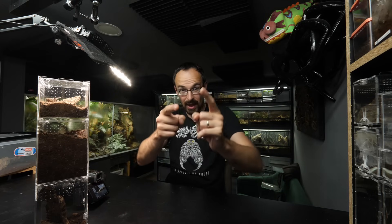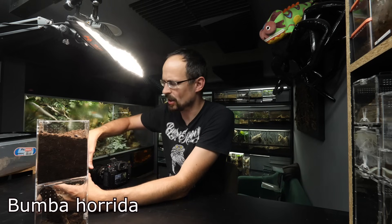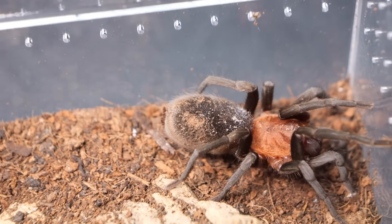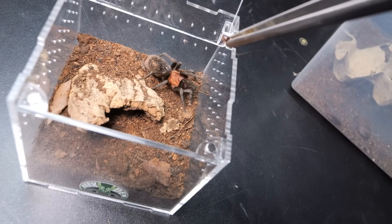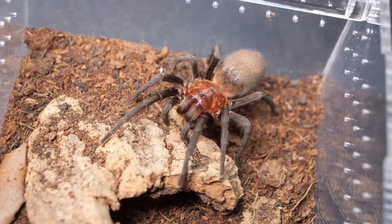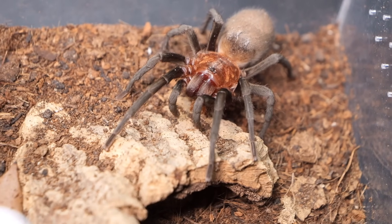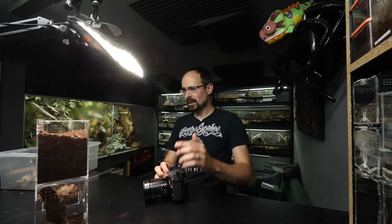We also recently set up these Tarantula Cribs Dark Den enclosures - let's check them out. First the terrestrial enclosure with this Bumba horrida - she's always getting fed. We are only going to drop one tiny roach. It seems like she's not in pre-molt - nope, she's in a hungry mood for sure. Can we get some fang action? There we go, a little bit of movement.